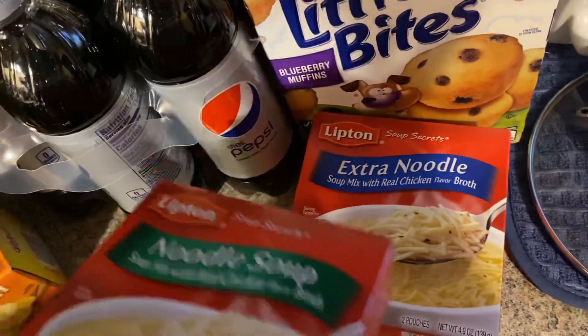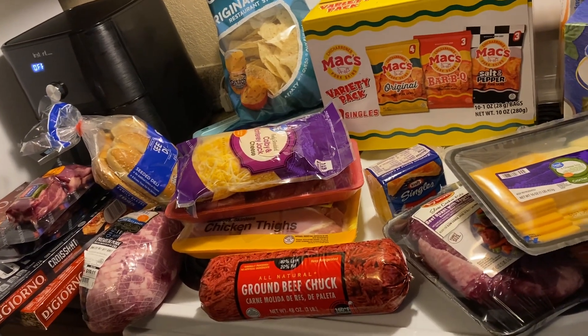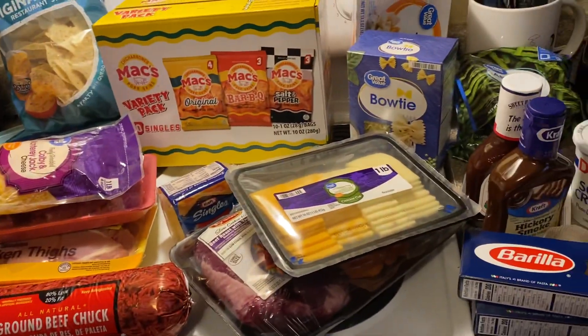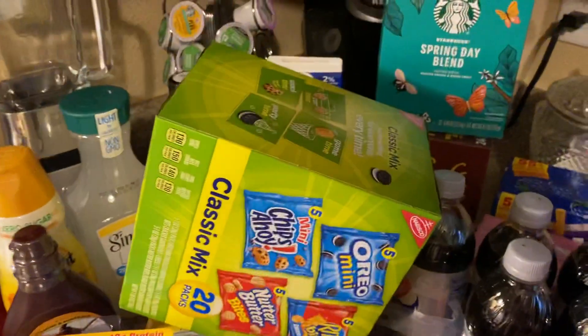Anyway guys, that is my Walmart haul! Hope everybody's doing good. They gave me a ton of bags for some reason — normally they give you one bag for heavy stuff, but they double-bagged everything this time. Thanks for watching, and until next time, I'll talk to you guys later. Bye!